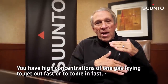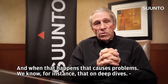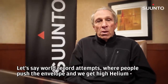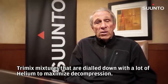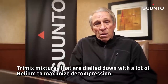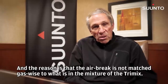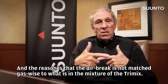You have high concentrations of one gas trying to get out fast or come in fast, and when that happens, that causes problems. We know, for instance, that on deep dives — let's say world record attempts where people push the envelope — and we get tri-mix mixtures that are dialed down with a lot of helium to maximize decompression, we know that air brakes, even for five or ten minutes, have been catastrophic. The reason is that the air brake is not matched gas-wise to what is in the tri-mix mixture.